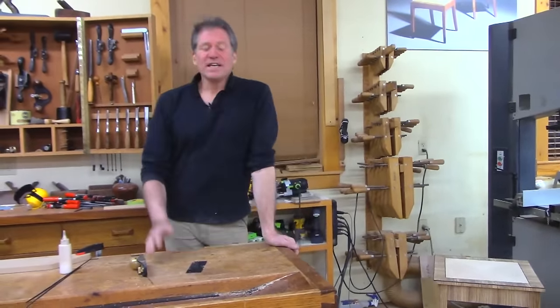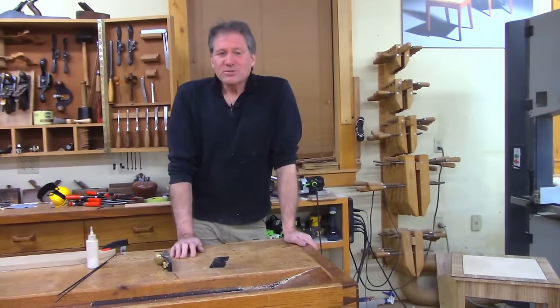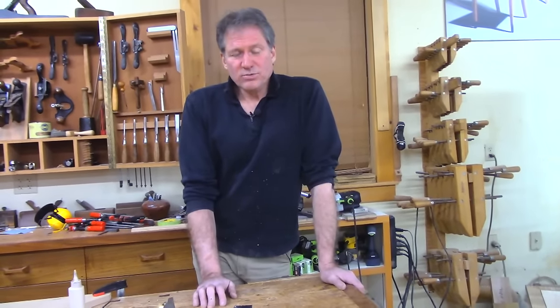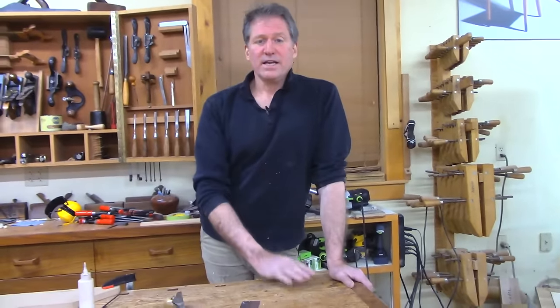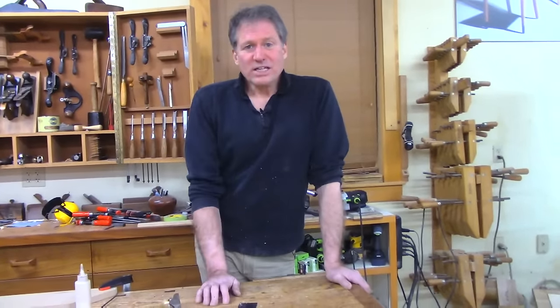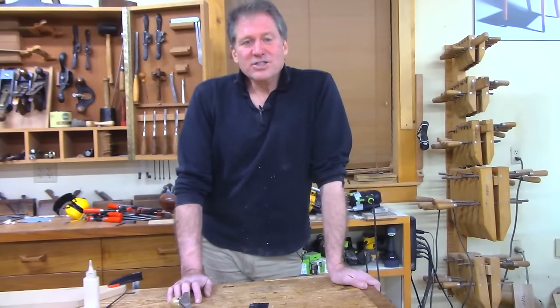Hey, once again if you enjoyed this content we'd love you to be a subscriber — it helps us grow and deliver even better content. Check out our website at epicwoodworking.com. Thank you so much for hanging out with us tonight in the shop; we really enjoyed it and look forward to seeing you next time.